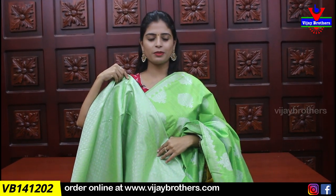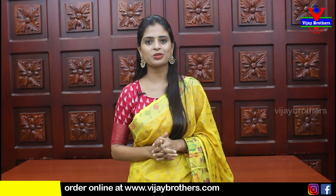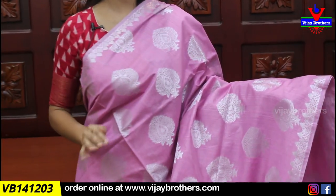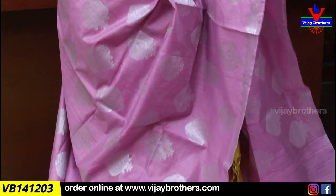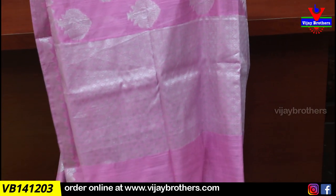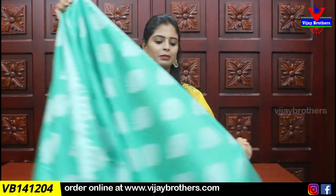The silver zari weaving blouse price is ₹1275. For purchase, take a screenshot and send it to our WhatsApp number, or purchase through our website. Next, we show you baby pink — lighter shade. Both sides have silver geometric style border. The body also has silver zari motifs, and the pallu features self silver zari weaving with tassels attached. Blouse is also self silver zari weaving, price ₹1275.